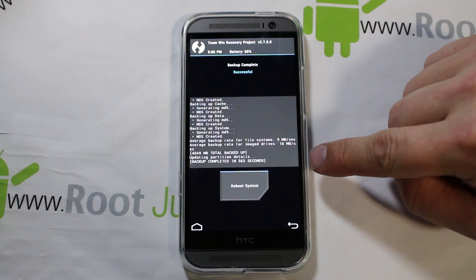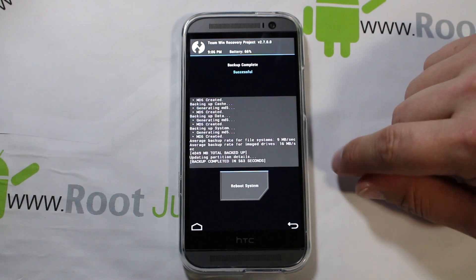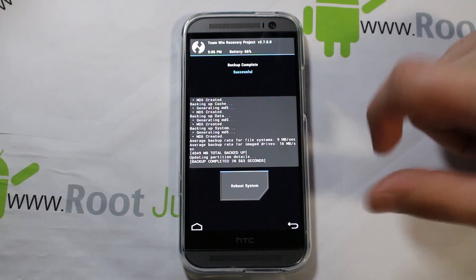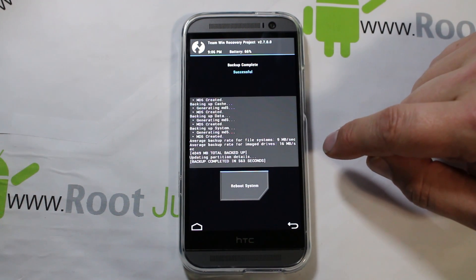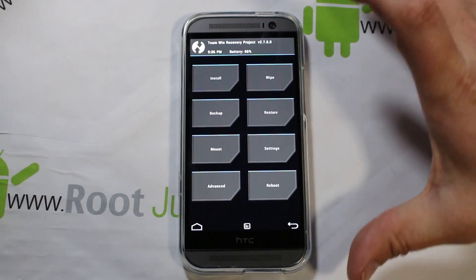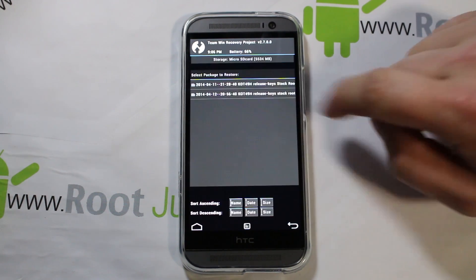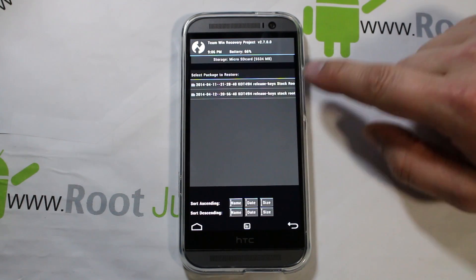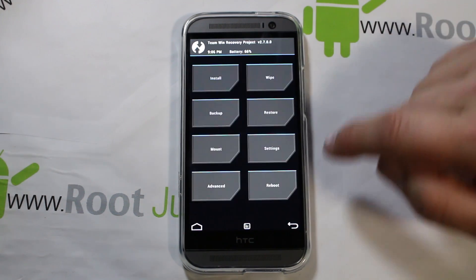Alright, we are completed. It says this took 563 seconds, so do the math — that's probably like eight minutes, which is a long time to make a nandroid backup. We're going to go ahead and go back. Now if we have any issues with the ROM install, we can go ahead and click into Restore, pick our restore file — I actually have two in there since I created one just yesterday.